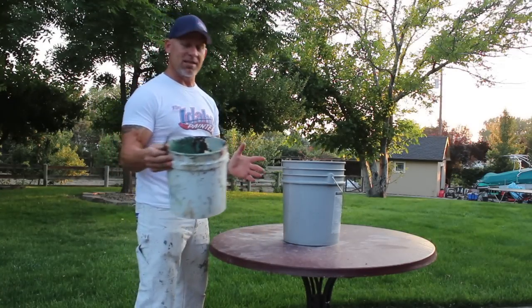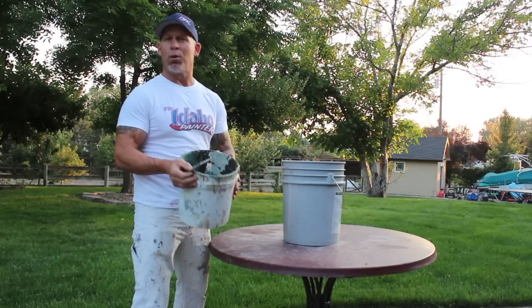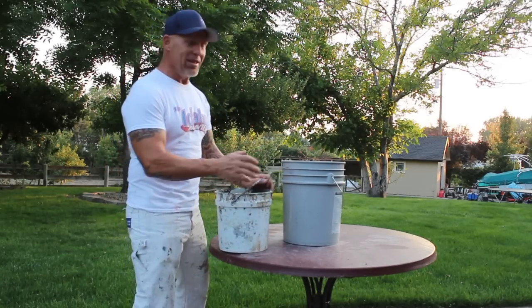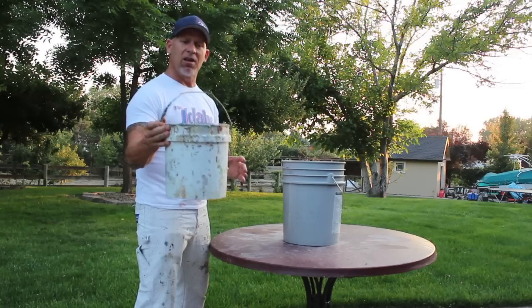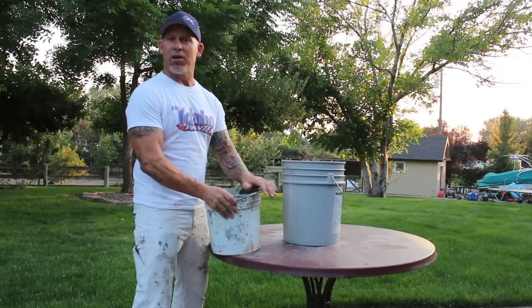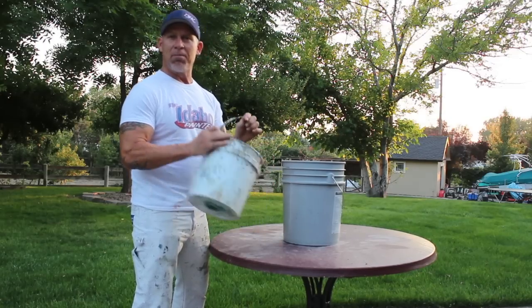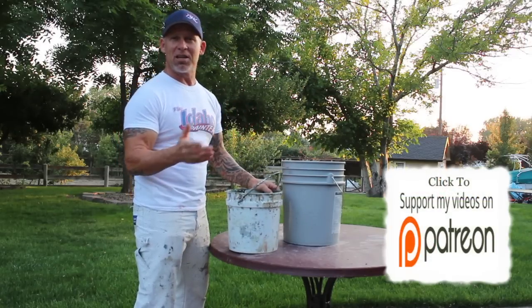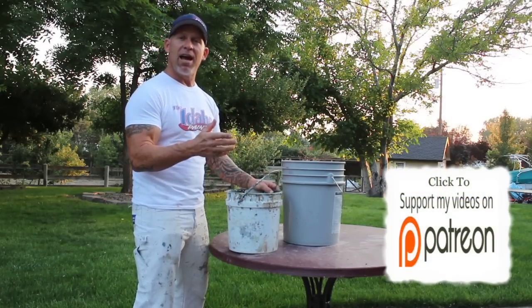These two-gallon buckets — we have about 20 of them in our vehicles and we use them on a daily basis to do our cut-ins with. These buckets typically have a white handle on them, but the white handles wear out fairly fast and fall off. A bucket without a white plastic handle is very uncomfortable because we're typically doing cut-ins for hours throughout the day.